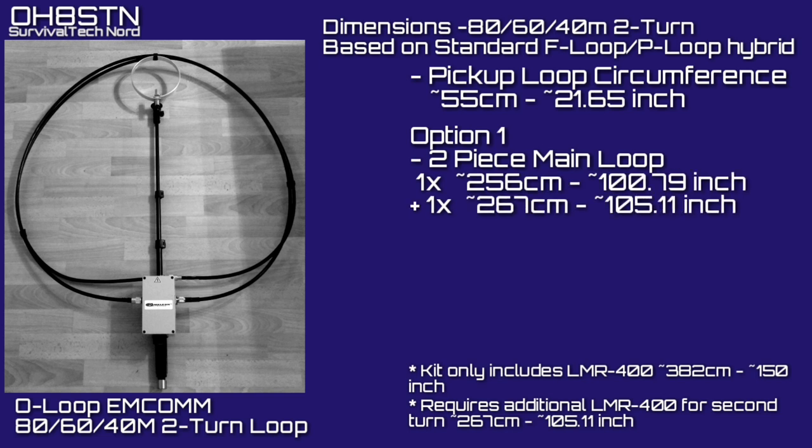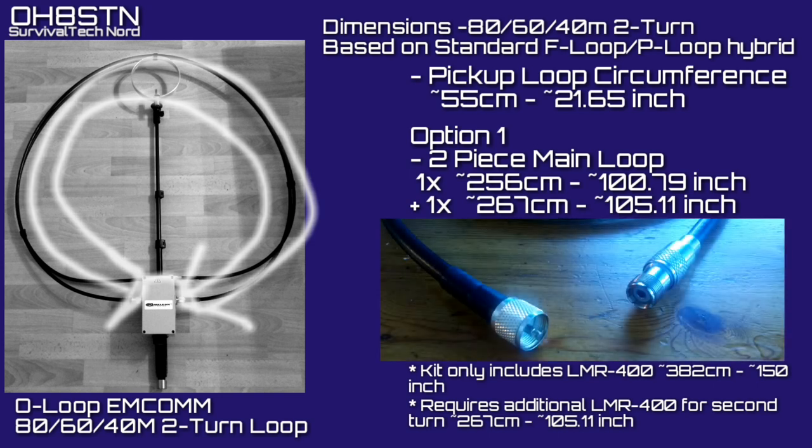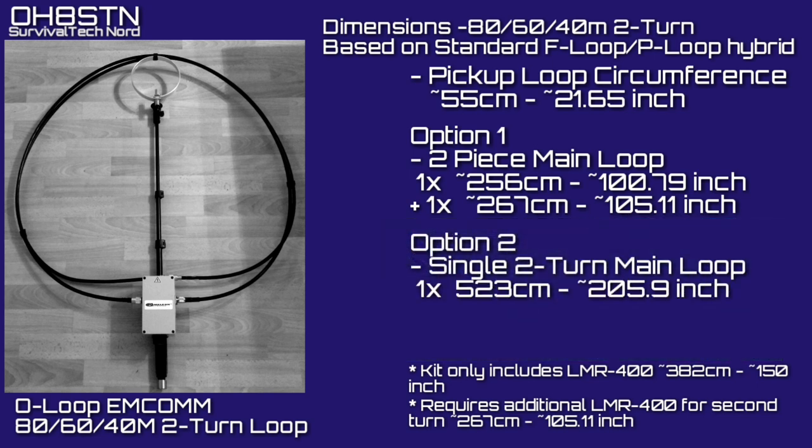Regarding the main loop there are two different ways we can build it. I'm doing it the way it's done on the Chameleon F loop, using two separate pieces of LMR 400. The first piece is identical to the first O loop build: 256 centimeters or 100.79 inches. The second turn is going to be about 267 centimeters or 105.11 inches — you'll have to adjust for the enclosure you use, and remember that measurement also includes the connectors and the barrel connector required to attach it to the first turn. If you're not interested in 30 through 10 meters, you can use a single length of 523 centimeters or 205.9 inches as a double-turn main loop, which will also get rid of some connection losses.